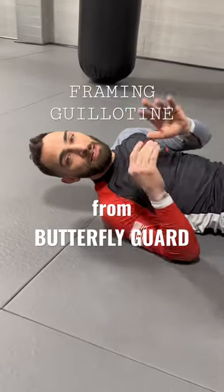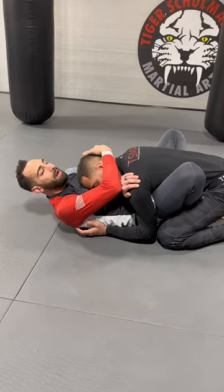We're going to do a framing guillotine from the butterfly guard. He keeps a lot of pressure in here. I'm going to take one arm and grab the back of the shoulder while my elbow is driving forward. I also grab the back of his head — his future bald spot. Then I'm going to drive my butterfly guard up and away on an angle.